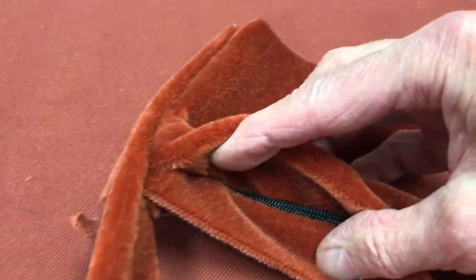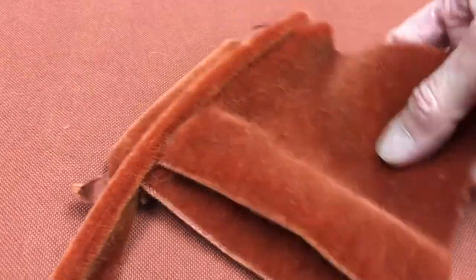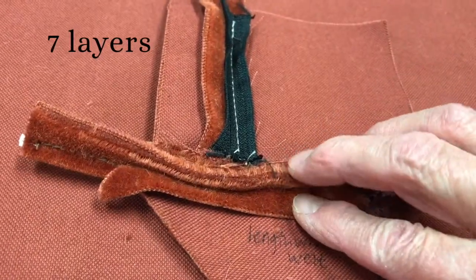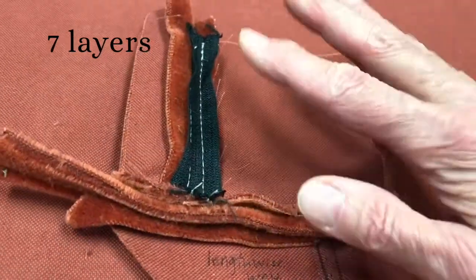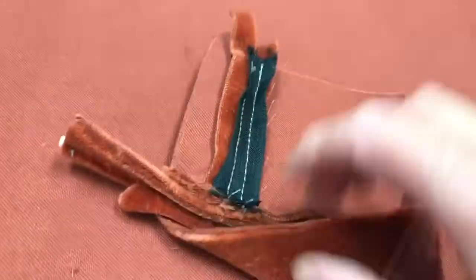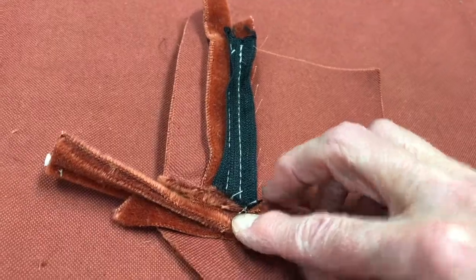You have the zipper with a flap covering the zipper, and then this piece. I actually have seven thicknesses here, including the face fabric that doesn't have the zipper on it, the welt, and then the back fabric that has the zipper attached with the flap covering it. So there is one spot where you have seven thicknesses plus the zipper.